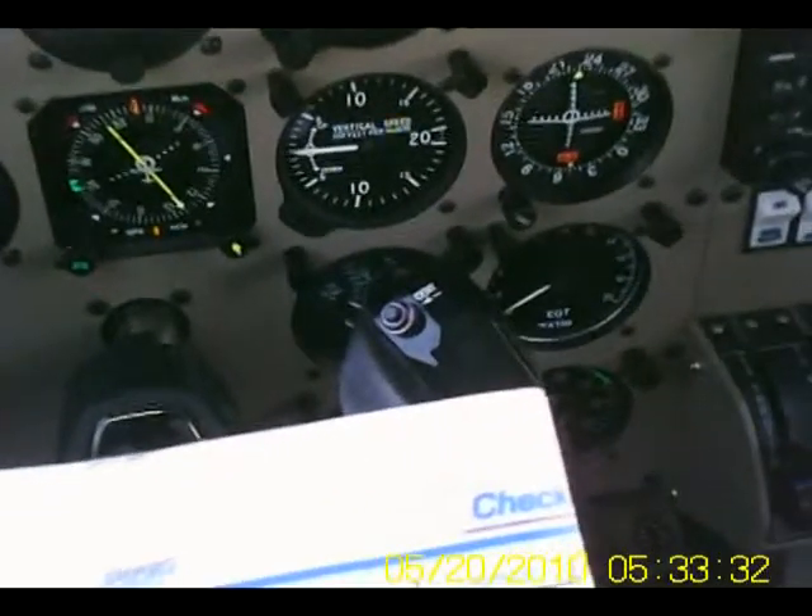Brakes are set. A little bit of throttle to the T. I'm going to yell 'clear prop' — you betcha. Clear prop!